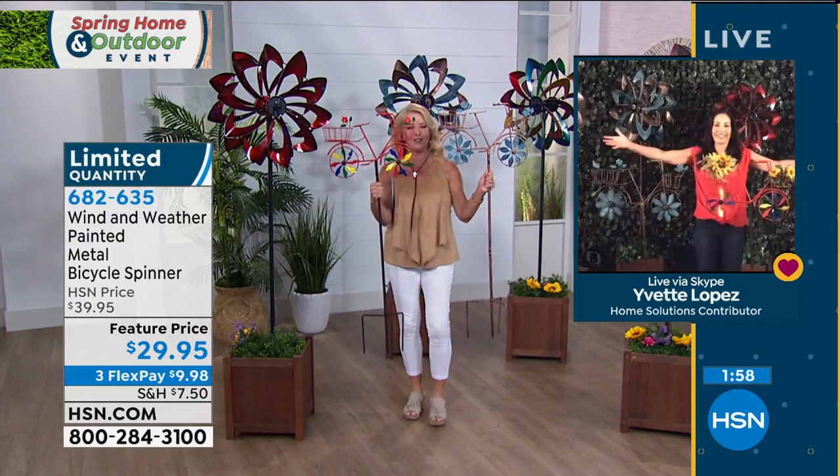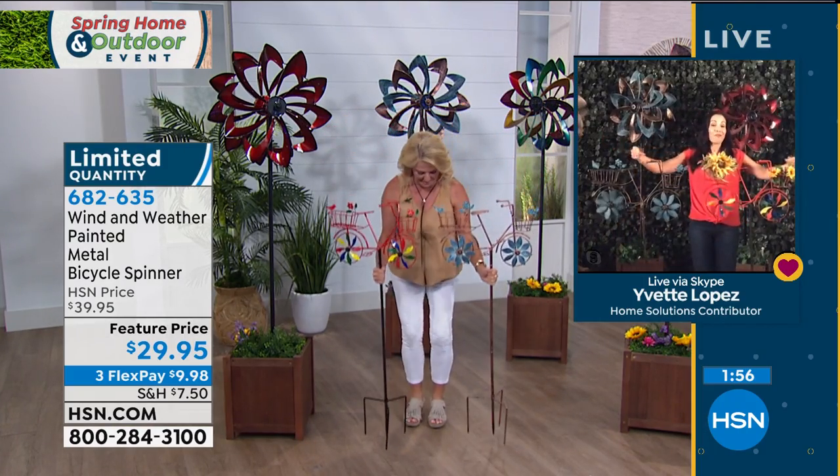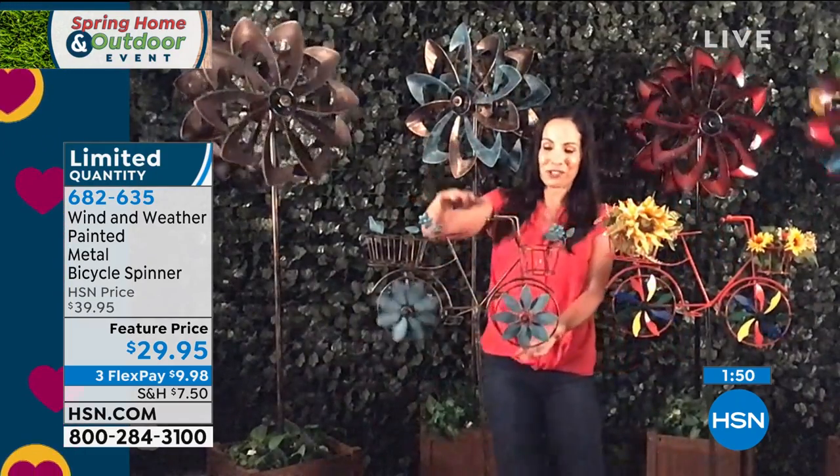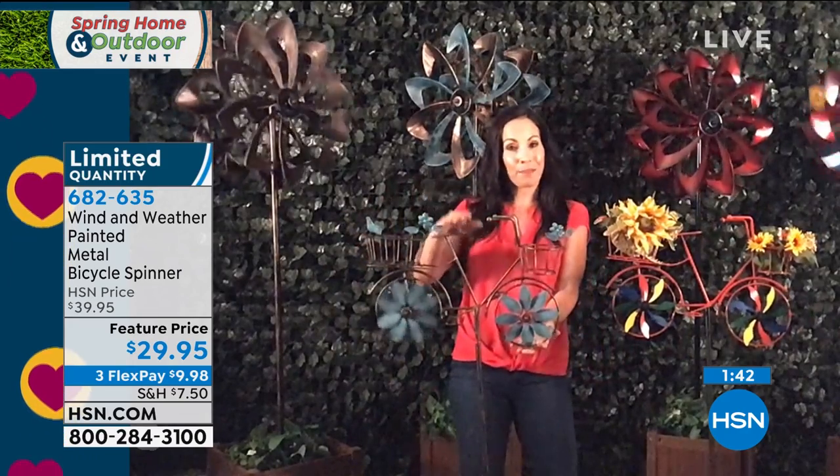Yvette, tell us about these cuties. They're so adorable. So these are just about four feet tall and you can go both ways. You can just keep them empty like this. This is our bronze and our verdigris. I actually have them in planters. They are constructed the same way as the spinners, a little bit smaller, so you can put them in a planter or you can put them right in the ground.